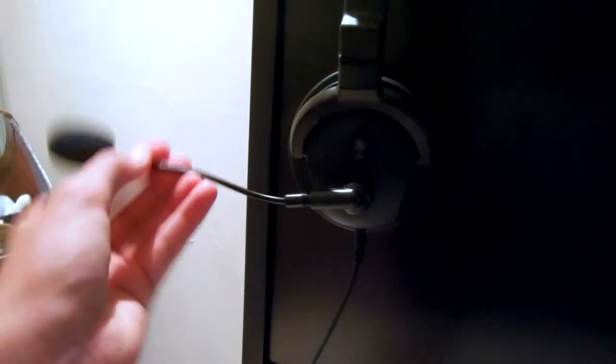This is the Turtle Beach X42 headset — I really like it. It has nice surround sound, I think 5.1 or 7.1. It has an adjustable mic and it's wireless with a talkback cable. It's really comfortable. I picked these over the Astros and they're a little bit cheaper. I've just been with Turtle Beach for a long time.